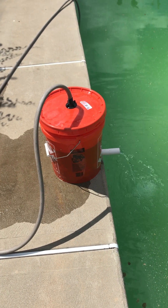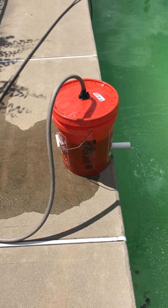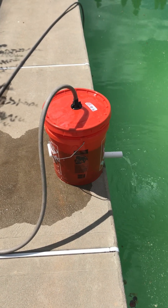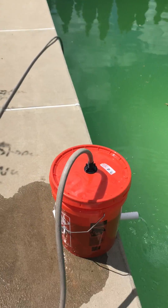It's a Home Depot bucket with perforated PVC pipe in it, about an inch off the bottom. It's one inch PVC pipe with pebbles, charcoal, sand, and some screen filters. And I'm running a pump from the deepest end of my pool into the top of the filter.